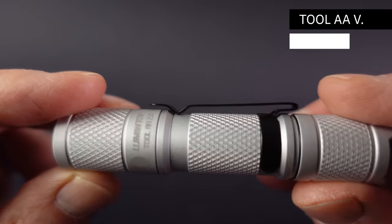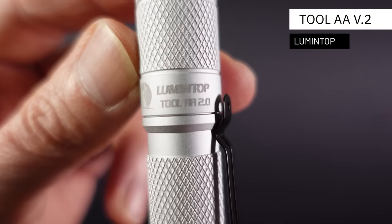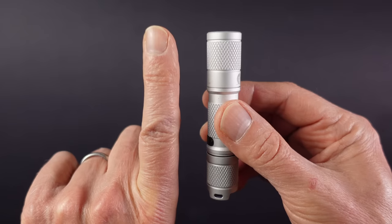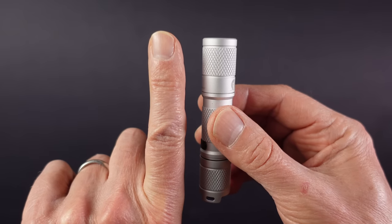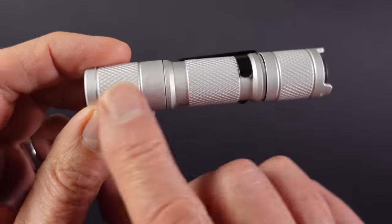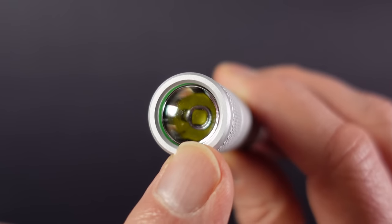If you're looking for a great EDC flashlight at a great price then put the Lumintop Tool AA version 2 on your list. About the size of a finger, this thing is very pocketable and lightweight at 45 grams or 1.6 ounces, and that's with the battery installed. It's made from anodized aluminium and has a maximum output of 650 lumens utilizing a Cree LED.